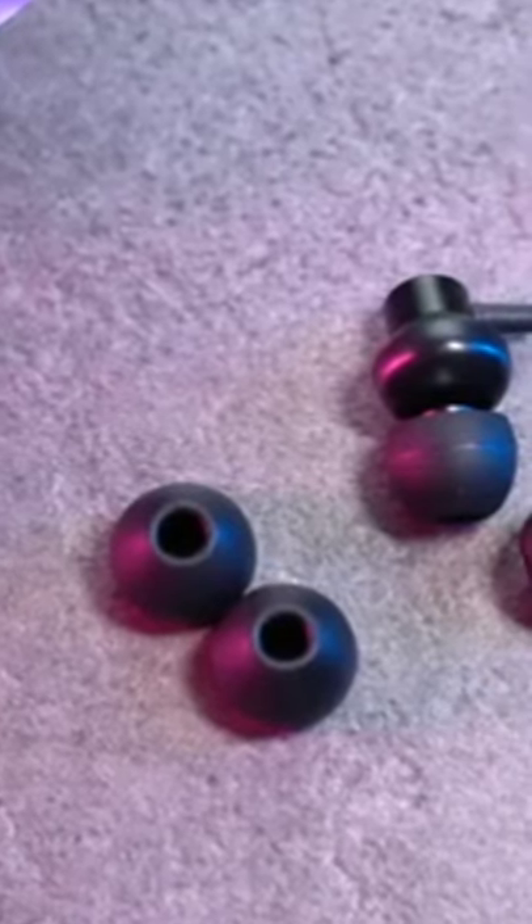And don't worry, extra ear tips are great. Sometimes if you just take this, you have to give 1,500 rupees. But nice one, definitely value for money. If you don't have a lot of budget, you can definitely check out. It is helpful.